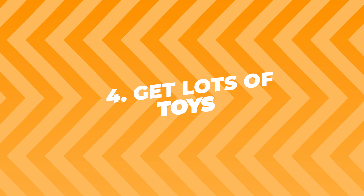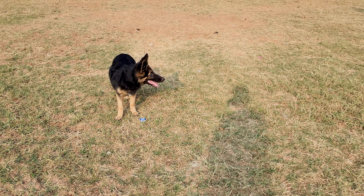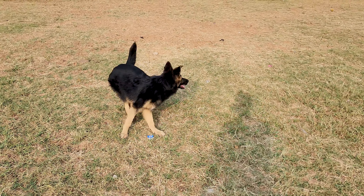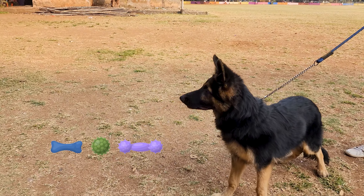Number four: get lots of toys. German Shepherds have a ton of energy, and toys can help them use that energy in a good way. Chew toys, balls, and squeaky toys are all great choices. This way, they'll be busy with their toys and not your favorite pair of shoes.